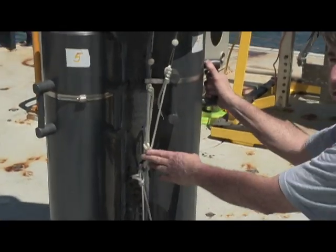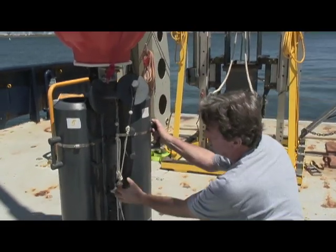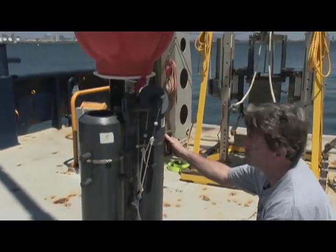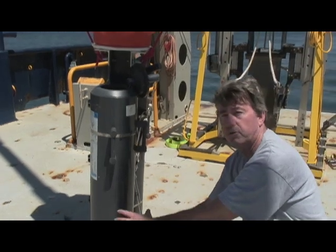Right now we just have rope here, but there'll be a mechanical link here. When we trigger it to release — from the timer or from the acoustics — a little mechanism opens up, it drops the anchor, and then these things are free to close. So these bottles snap shut, and that entire cylinder is full of water that was captured at the seafloor.